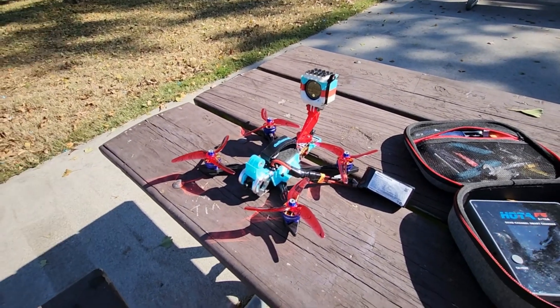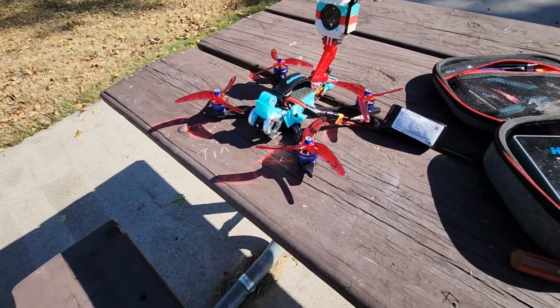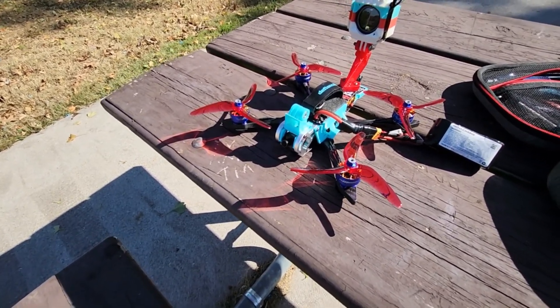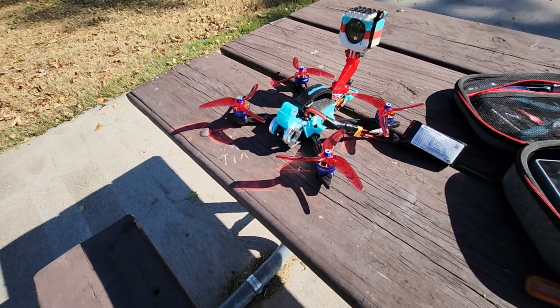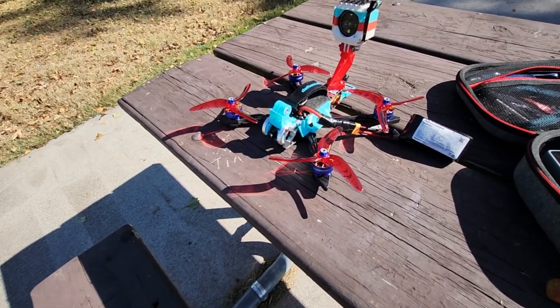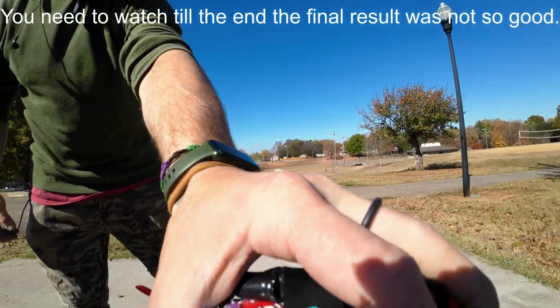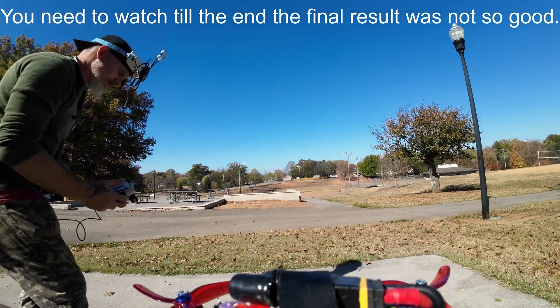One of the best motors I've flown was the ZT Innovate, and we're going to see how the Supernova stacks up against that one — or at least how I feel it stacks up. Alright guys, here's the flight footage.